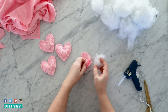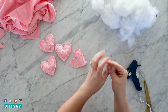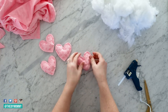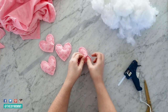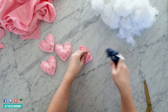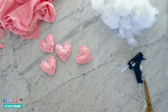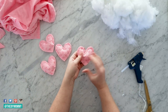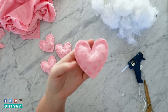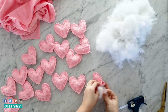Take some polyester fiber fill and stuff it inside — you don't need too much, just a couple of little bits to give the heart a little 3D look. Once you've stuffed it, take your hot glue gun again, put some hot glue on that bottom V of the heart, and push the two heart pieces together. Hot glue works really well for this project, but you could certainly use a sewing machine instead if you prefer.